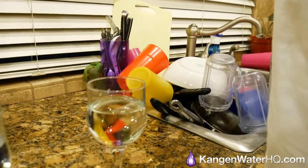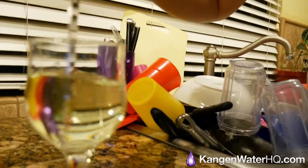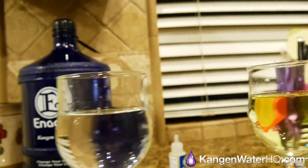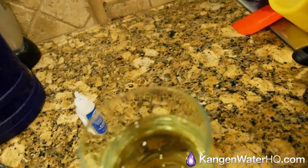Put the drops in the Kangen water. Now remember, if it turns yellow, that means there's chlorine in it. Look at that — put the drops in both of them. Do you see any yellow in the Kangen water? No. What about this one? Look at how yellow that is from top to bottom. That's what you're putting in your body every time you drink tap water.